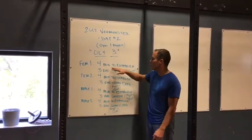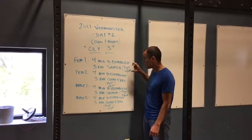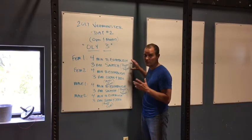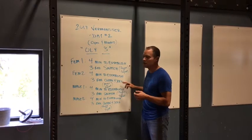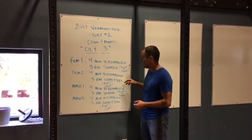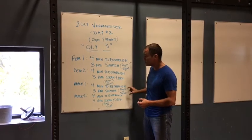Athlete number one has four minutes to establish a three-rep max of the snatch. The snatch can be power or squat snatch. After the end of that first four minutes, her heaviest successful three-rep max will be recorded and then athlete two can start. They are doing a three-rep max of a clean and jerk. The clean can be power or squat. After that, four minutes at the eight-minute mark, the men start.